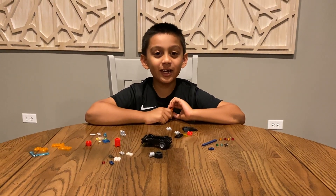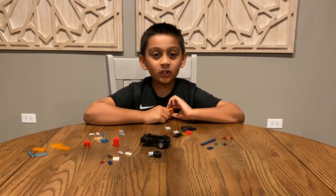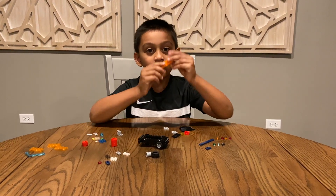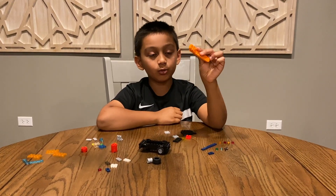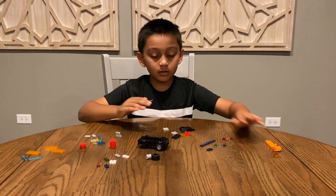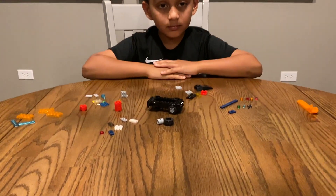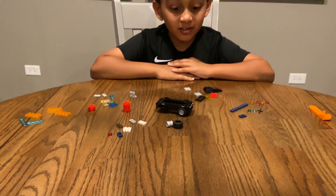Hi, welcome to the V-Hands Creative Shop. Today we're going to build an imaginary truck of mine. You'll need this piece just in case something goes wrong — the tool. Let's put it aside for now. Here are the pieces you'll need. So let's get started.